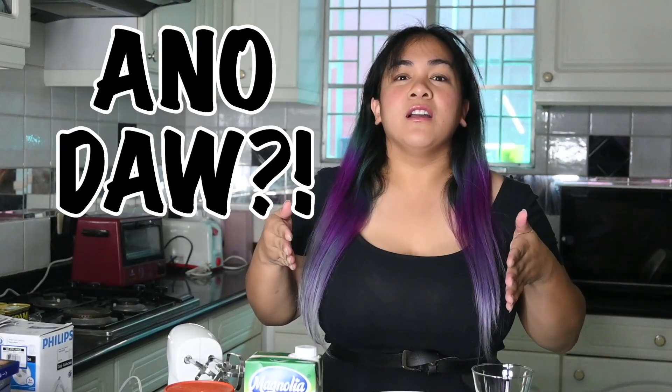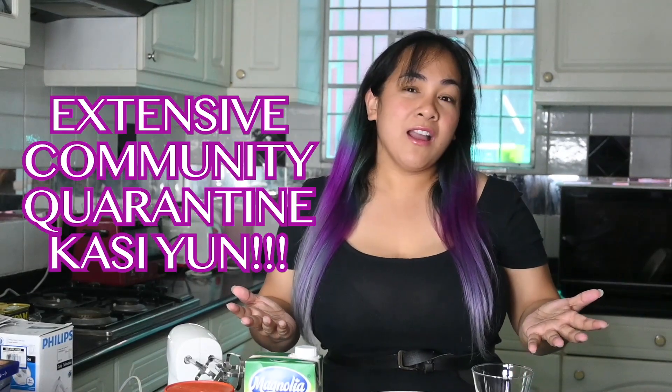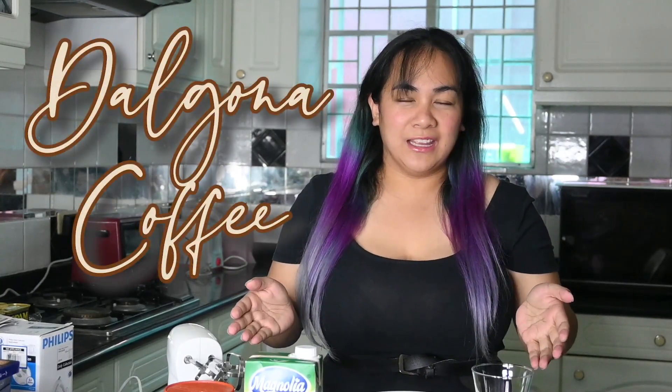Unfortunately, my first vlog after two years is not makeup related. But because of our trying times, because of the coronavirus, we are in an intensive community quarantine. So I'm going to stay at home. Korean series.